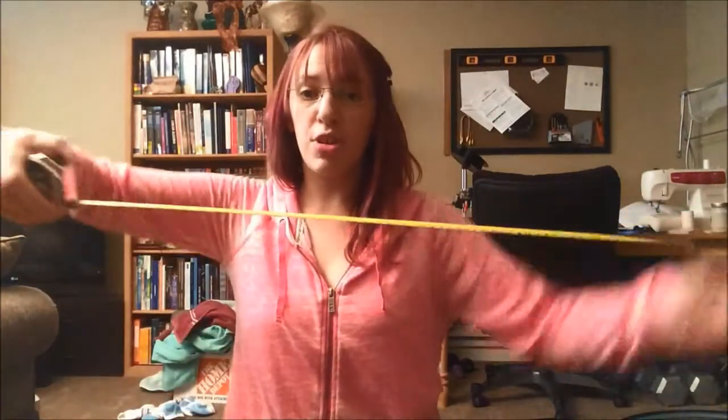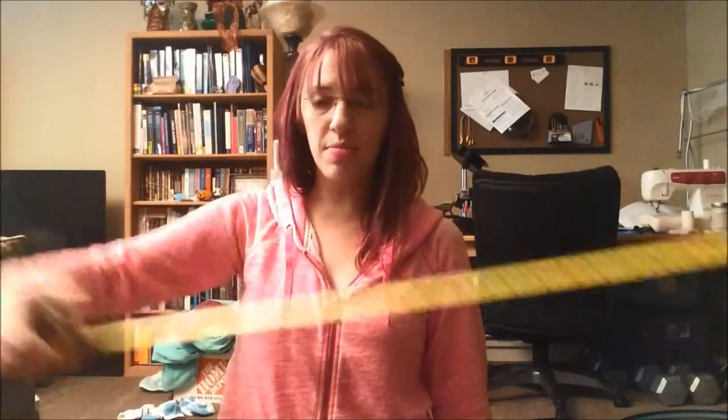You also want measuring tape. A stiff measuring tape is great to measure diameters. A soft measuring tape is great if you want to measure the circumference of your hoop.